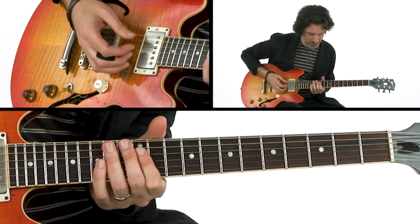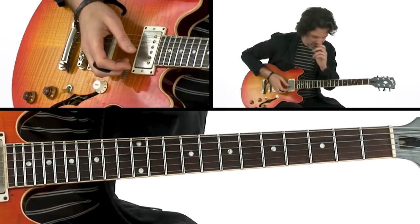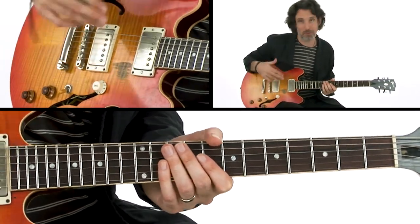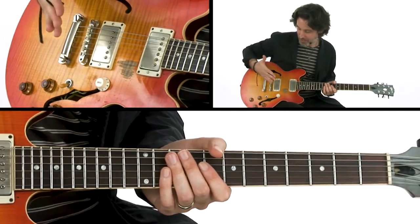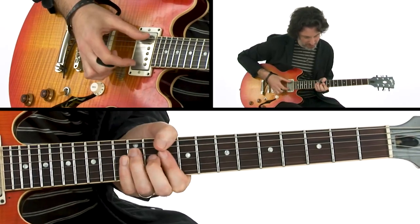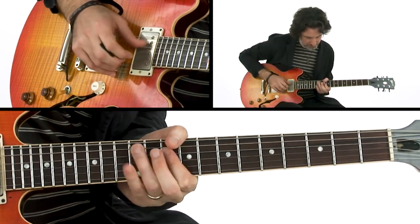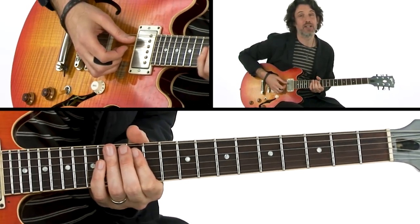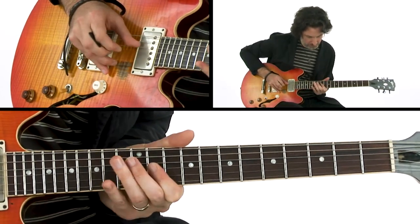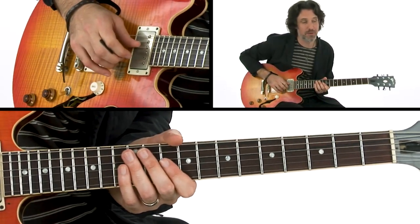One of his licks that he would play sounds like this. It's very important — they used to call him the Iceman, so you had that ice pick sound — everything was bridge pickup, finger picking. Basically what we're doing is going outside the standard box and going up to the major scale, grabbing a couple of notes at the 12th fret, and then sliding from the minor third into the major third.